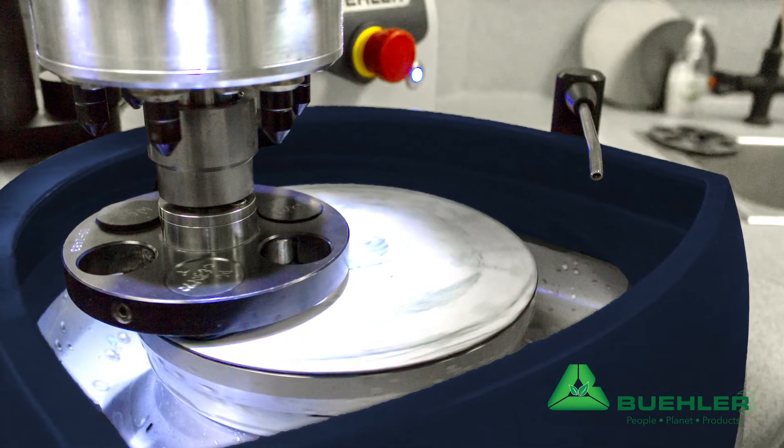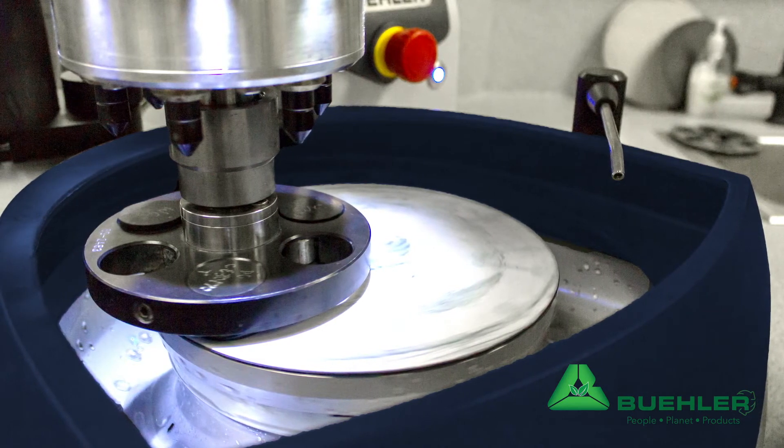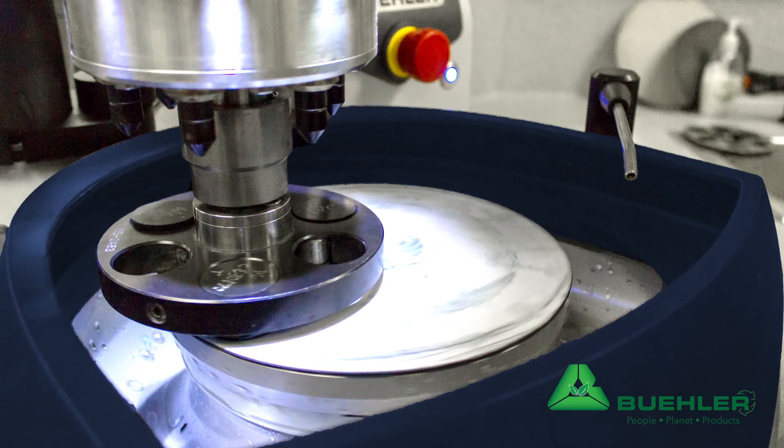In addition, you can prepare your samples faster. Properly used, you can expect to need half as much MetaDi Supreme or Ultra diamond compared with inferior abrasives.